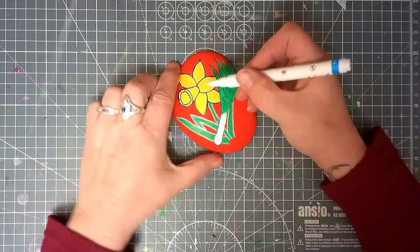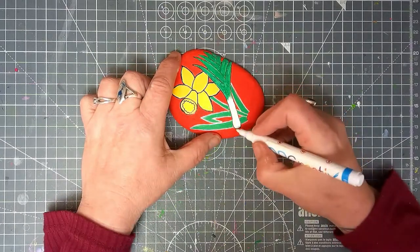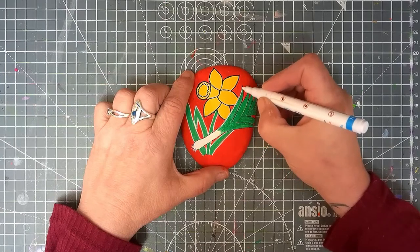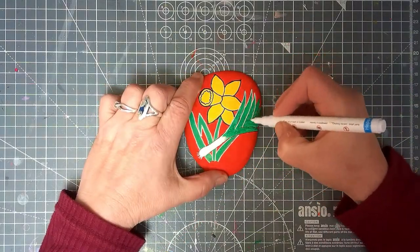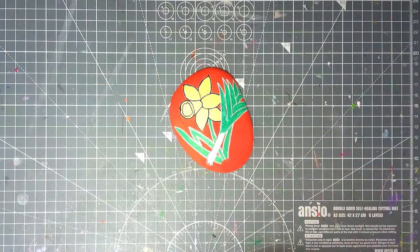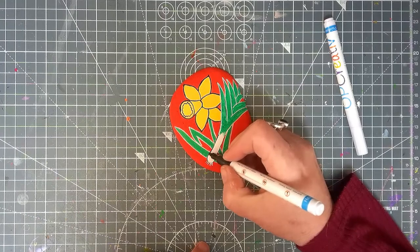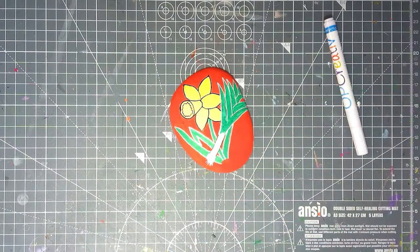I've started with my outlines - I've gone around the daffodil in black and I'm going around the rest in white. I'm just getting to where the roots for the leek were before, since I painted over them, so I'm just going to add some more. I'll continue with the white outline - normally I outline everything in black, but because the red and the green are such dark colors we can actually do it in white. The bottom of the leek is white, so I'm going to go over that one in black. I'll just do the sides here, not going anywhere near the roots - and there we have it, done.